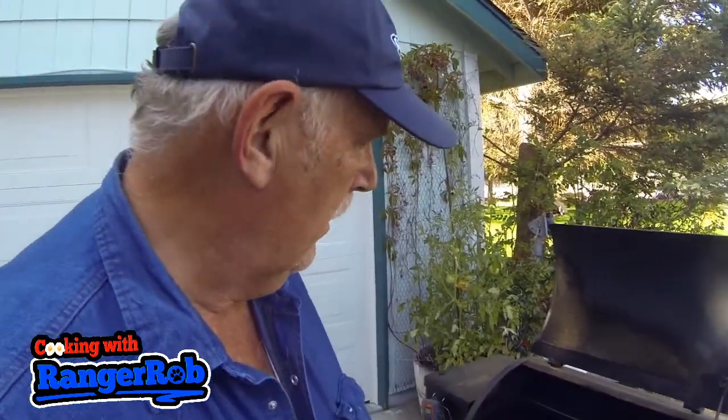I forgot to mention — if you watched the beginning of the video — I did add brown sugar to my mix. I don't usually do that, but when I tasted it, it's like, ah, nice little sweet touch to it. So if you want to add a little bit of sweetness, put a little bit of brown sugar in your brine. And this is all done!